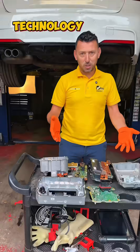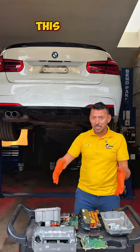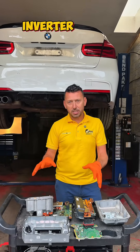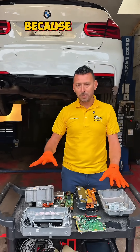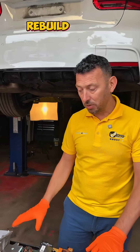A table full of technology and sometimes problems. BMW 3 series plug-in hybrid — and this is one of the most comprehensive components of the electric system: the inverter and the DC-DC converter. We had to strip this because it had an internal problem. Of the two existing on the car, we managed to rebuild one.